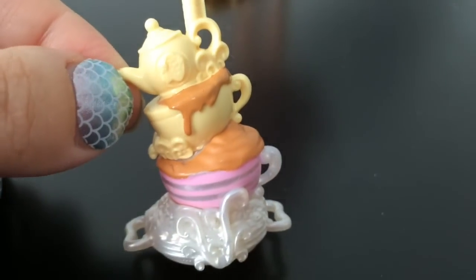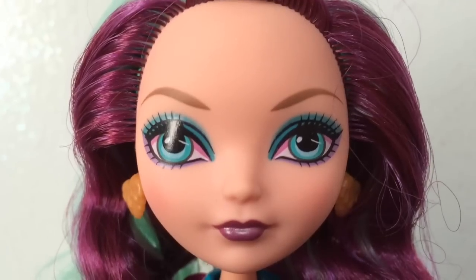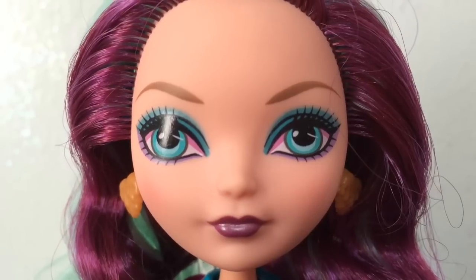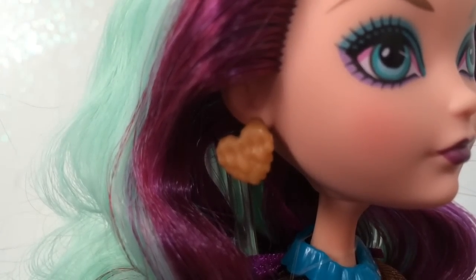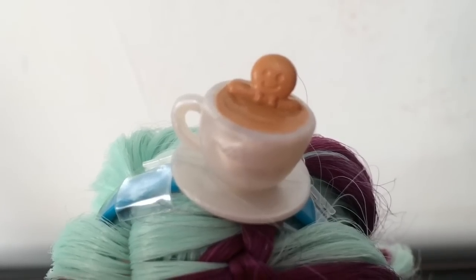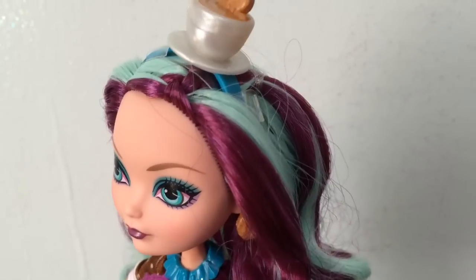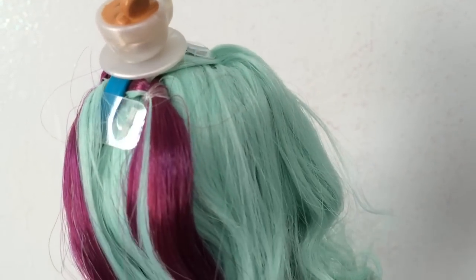Here is an up close look at Madeline's face which I really like - she has teal over the top eyelid and then some purple underneath, and a nice plum lipstick as well. Here is a look at her earrings which I thought were really cute - it looks like a frosting heart on her ears. And her headpiece is so adorable - it is a teacup with maybe tea or that pudding inside, but it has a little gingerbread man hanging out in the teacup. As for her hair she has lots of wine colored streaks with the mint color hair as well, and a little bit of a braid that goes back into an elastic band.